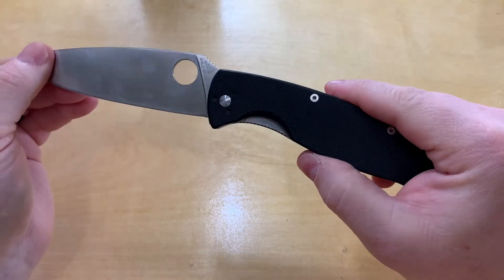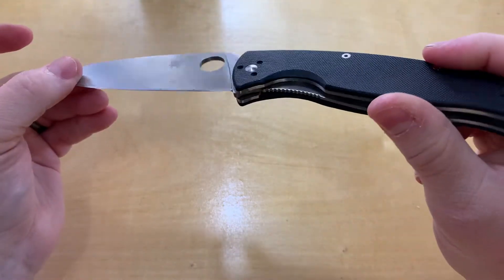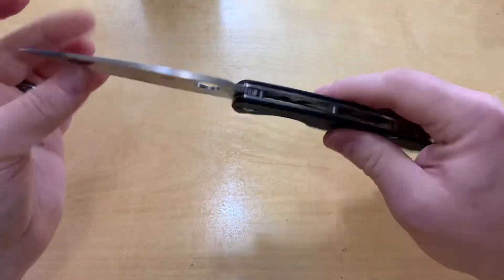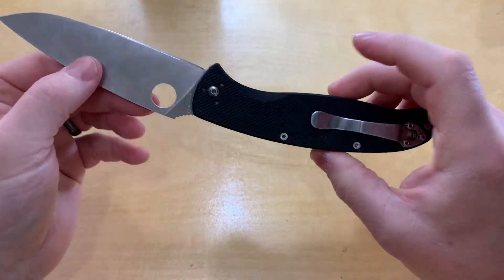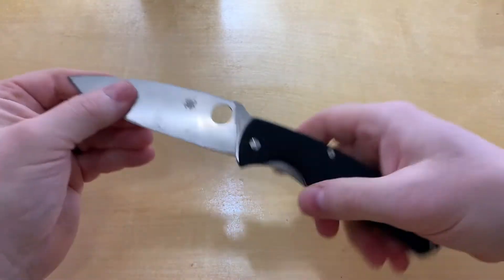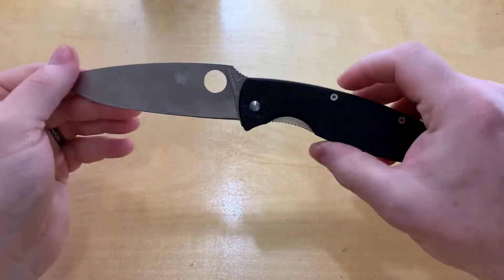You have the 8cr13mov blade and a full flat grind on there. It is a good slicer if you're taking it camping or just need something that has a nice long sweeping edge on it.